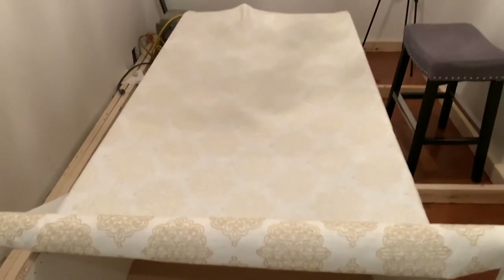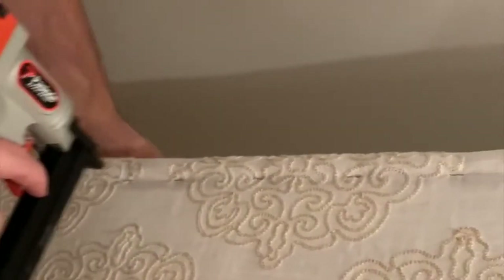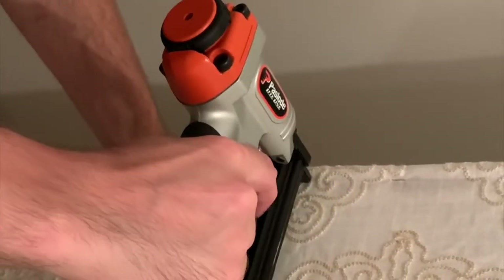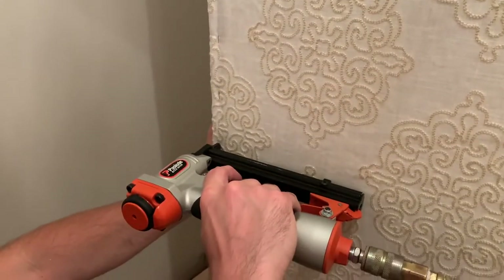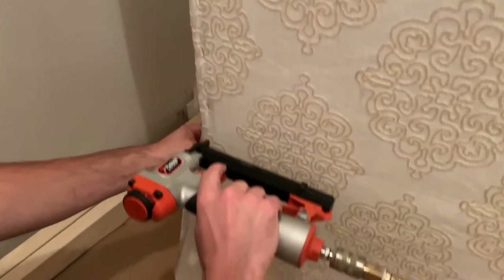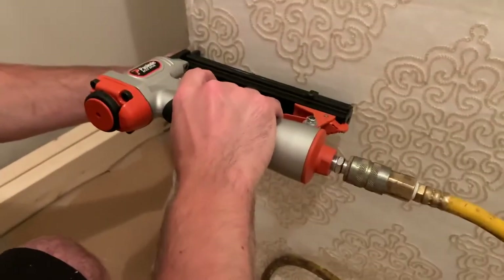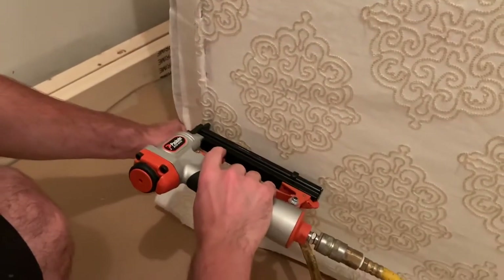If your fabric doesn't have a repeating pattern, this step is not as important. But you can see we're starting at the top — we'll stand it up and then proceed with stapling the sides. I use a pneumatic stapler, but you can definitely get away with using a manual stapler. The important thing is to keep your staples about three to four inches apart, which will give you a nice tight hold.